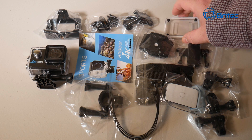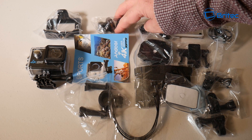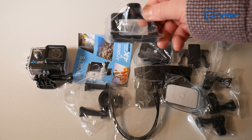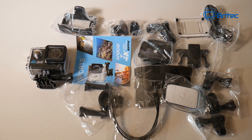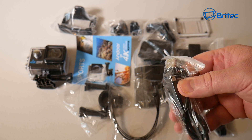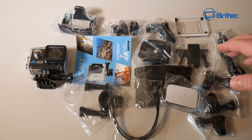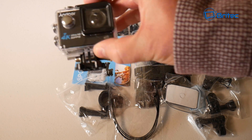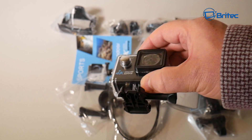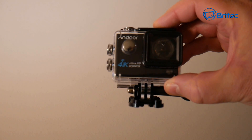You get an extra back plate for the waterproof housing and there are a couple of helmet brackets with adhesive on them. This little cage here is pretty useful if you want to use it as a dash cam or something like that - you will need a little window mount as well, which you can get cheap. There's your USB charging cable, and you're also going to get your camera, which does come with a waterproof housing that is waterproof up to 30 meters.